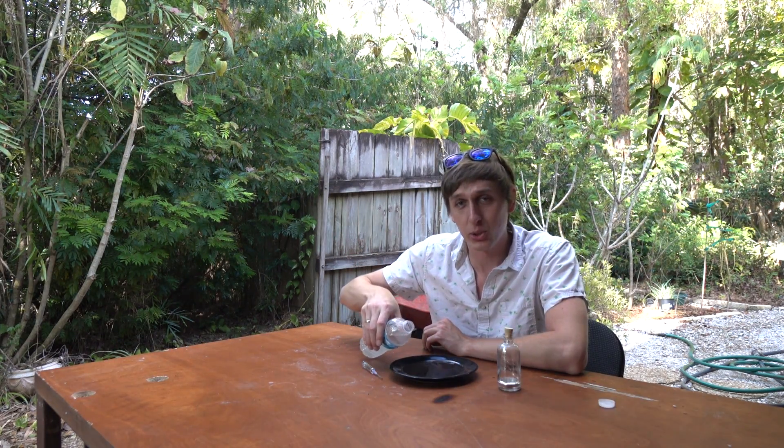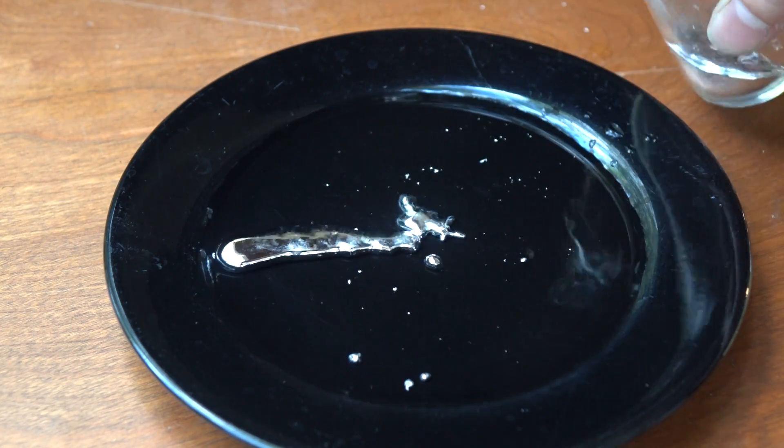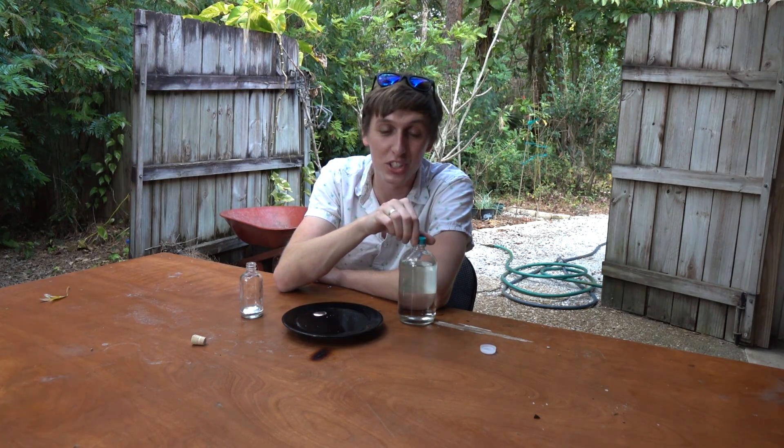At first I was skeptical that this was actually gallium in the video, because when I first tried it, it didn't really work at all. The gallium kind of just clumped together and didn't even form a single sphere — it just sat in the water as an amorphous blob and didn't really do anything interesting. I ended up finding the source video, and he mentioned he used some sulfuric acid in the water, and that made a world of difference.